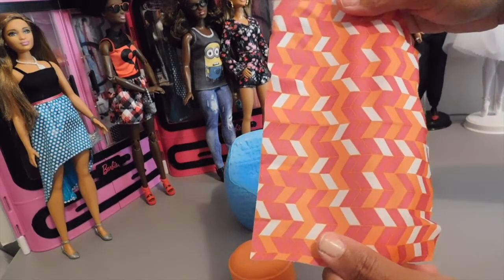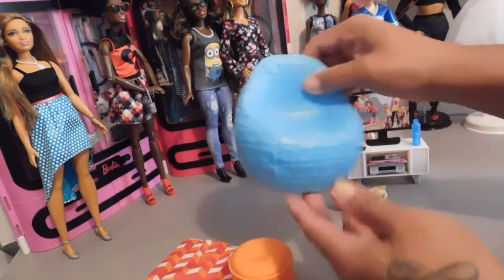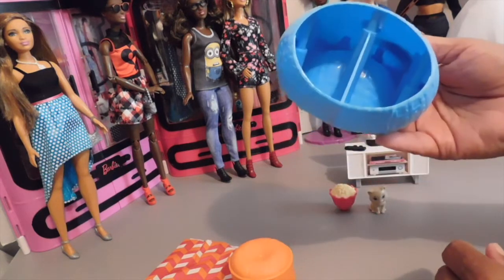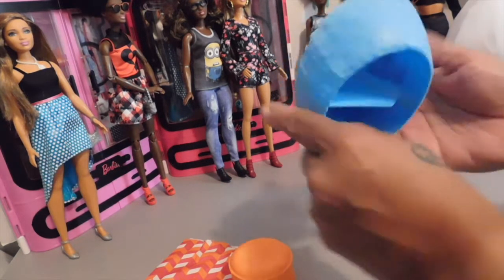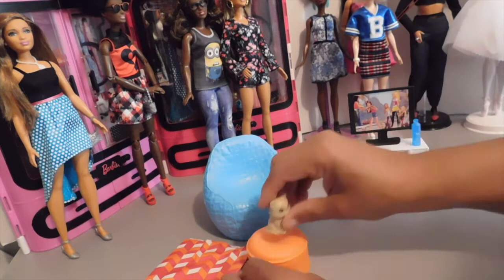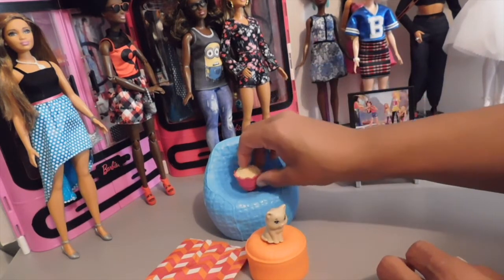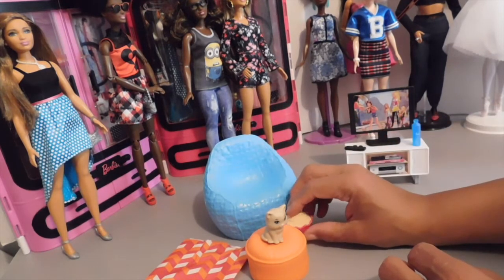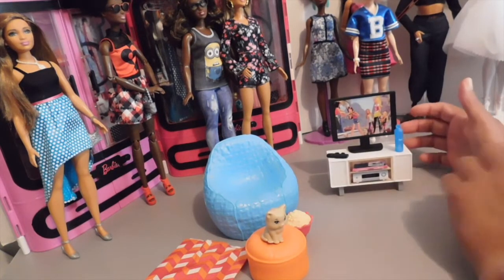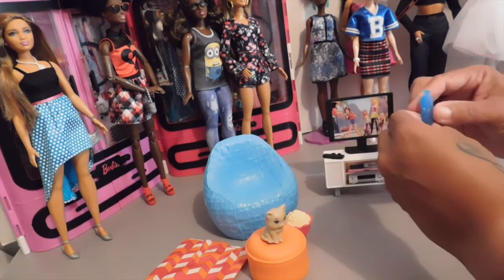It would have been nice if it was printed on both sides, but it is different on one side from the other. You can fold it in half. Then you have the chair and I really like this chair — it's really cute. It also has a hollow hole in the bottom there, really hard plastic and really nice. And then it also comes with a big bowl of popcorn. What movie night would be complete without a big bowl of popcorn?